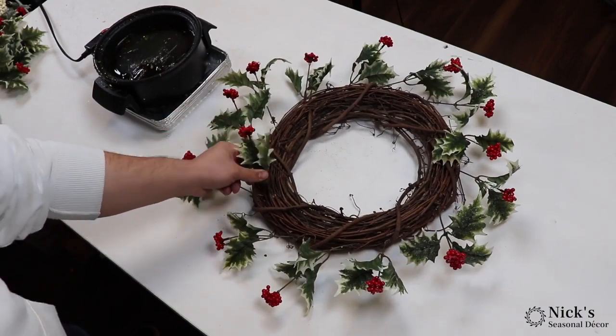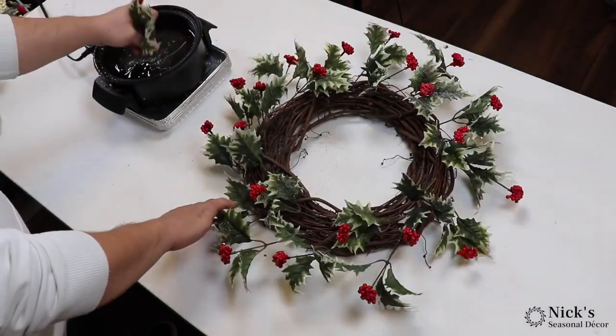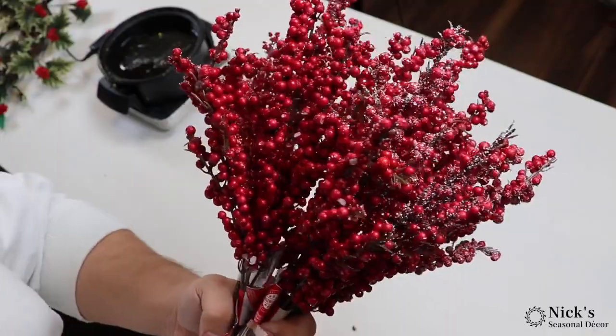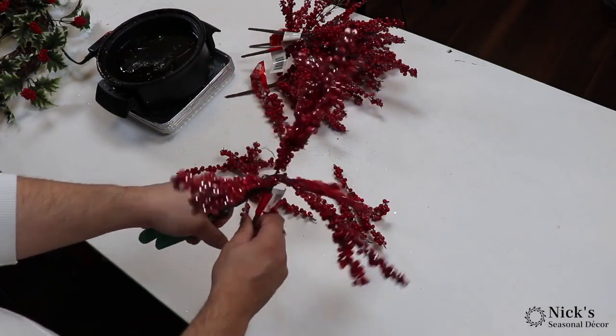I'm just outlining the perimeter with this beautiful holly. The reason I started off doing that is because I wanted to make sure to extend this wreath as far as possible. And in all honesty, once we get done with all of this holly, I think if you worked in another 3 or 4 sprays, that would be a beautiful wreath with just the holly.